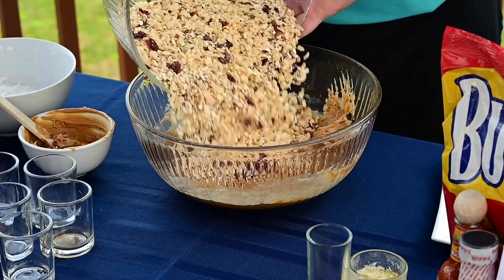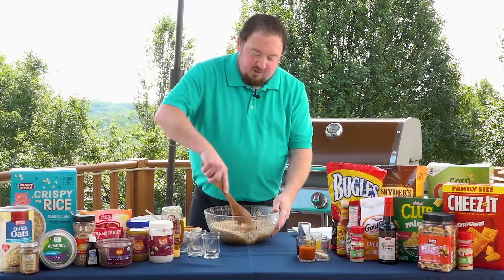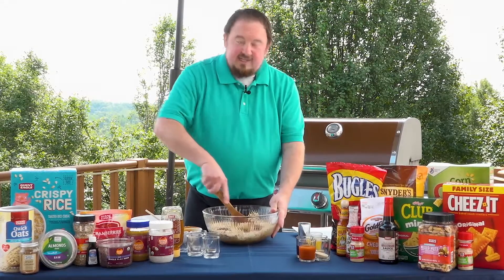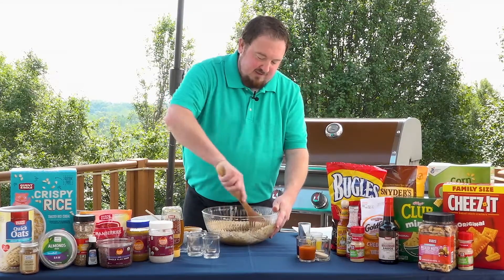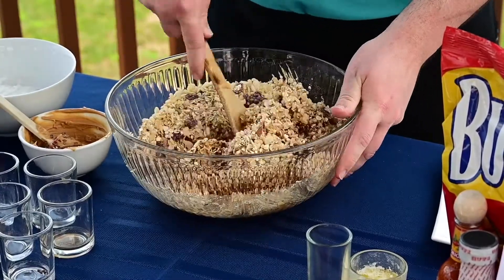Next you're going to add your dry mix into your wet mix. Mix this together with a spoon until all of the peanut butter, honey, and the crispy oats are all together. You don't really want to smush the crispy cereal, so you want to be somewhat gentle when you do the mixing here.